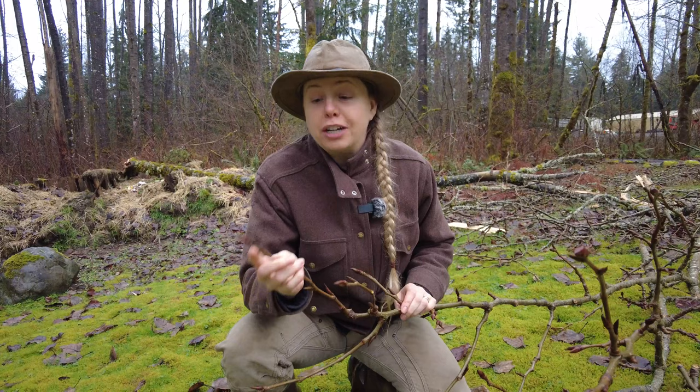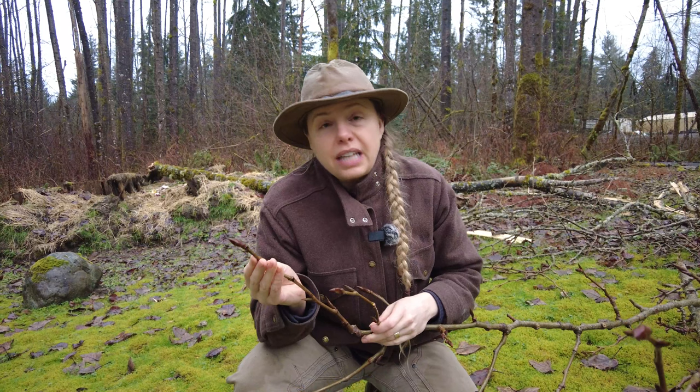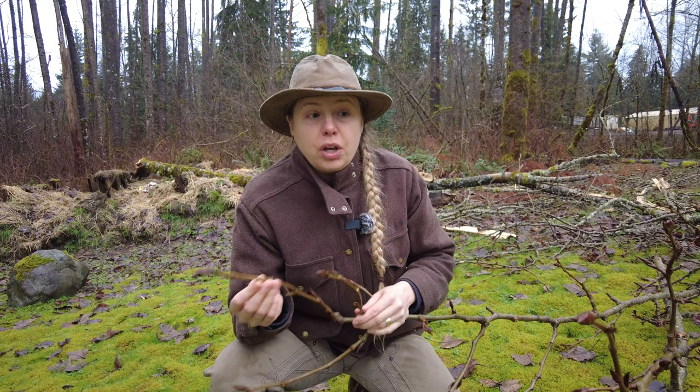Late winter and early spring is a great time to harvest the cottonwood buds. They're starting to swell but they haven't gotten really sticky and gooey and messy yet. If you're harvesting from a live tree or any live plant you want to make sure that you're using ethical foraging practices, which is usually harvesting no more than a quarter to a third of the area that you can see.